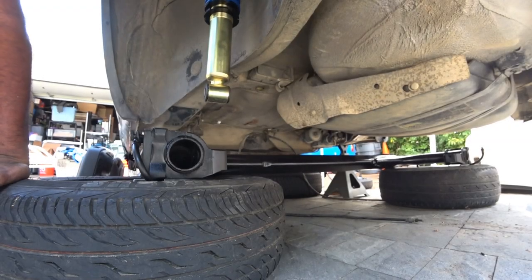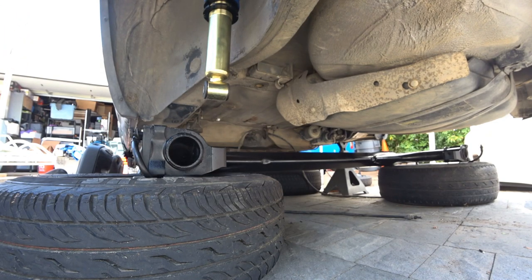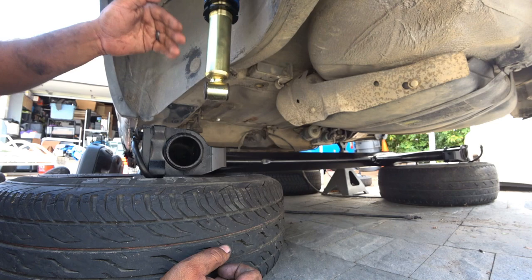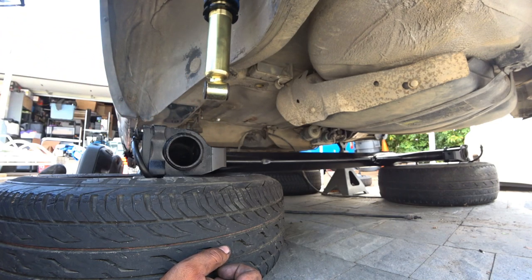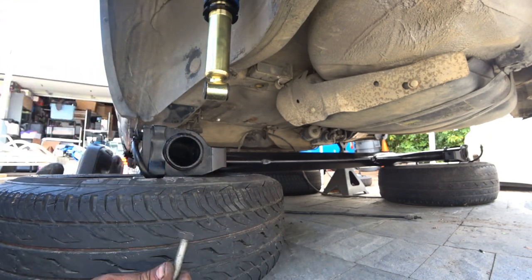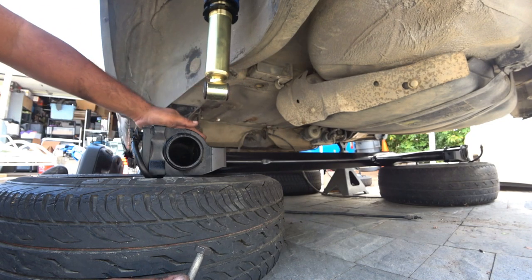First things first, this is going to be a trial and error system today because I don't know what's the easiest way to mount this. I'm going to give it a try first — mounting the shock to the beam. I'll lift the beam up and try to put it in at an angle.